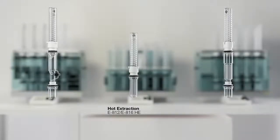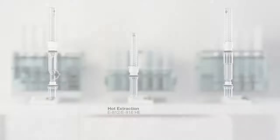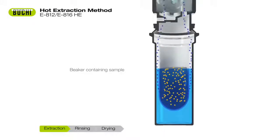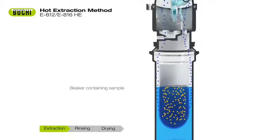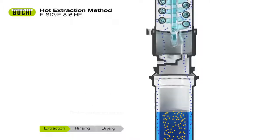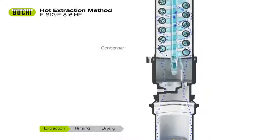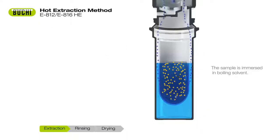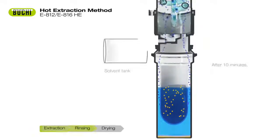The extraction unit E812-E816-HE performs the fastest process for automated hot extraction on the market, following the Randall method. It complies with official methods for crude fat determination. The hot extraction process consists of three steps. Direct immersion of the sample in the boiling solvent ensures exhaustive extraction and excellent efficiency.